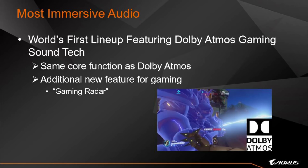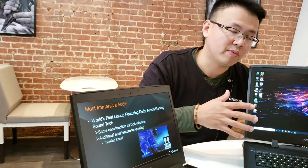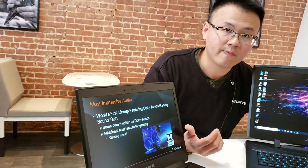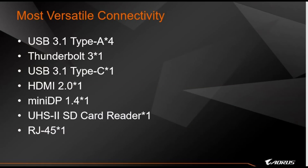AORUS is also one of the first brands adopting Dolby Atmos Gaming. You'll have additional features beyond standard Dolby Atmos — enjoy new gaming features such as the Gaming Radar, which helps you identify the location of sounds, making your gameplay more immersive and fun.